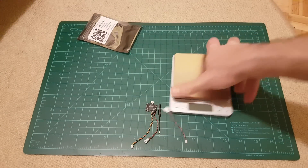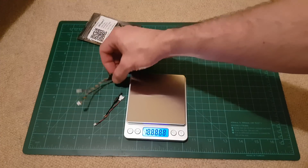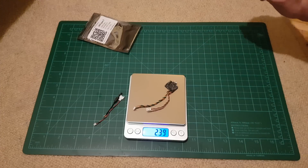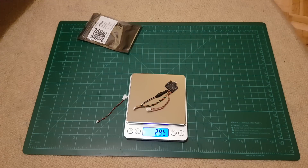Let's see the weight of this system. The VTX with the cables is 2.38 grams. If you add the antenna to it, it's under 3 grams.